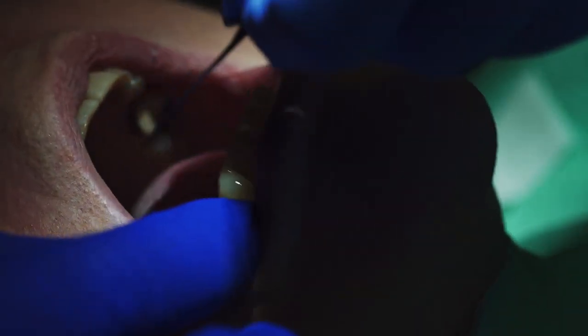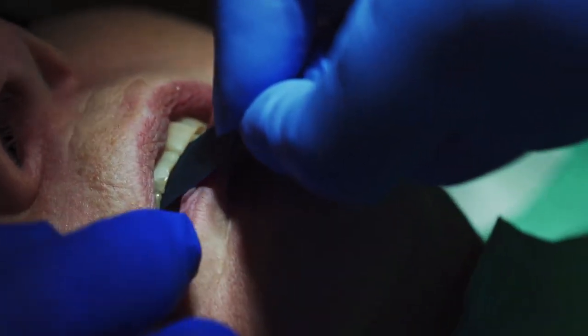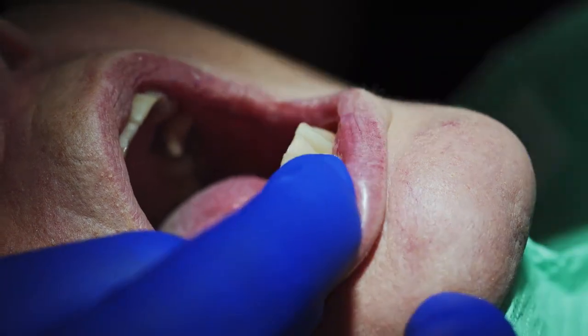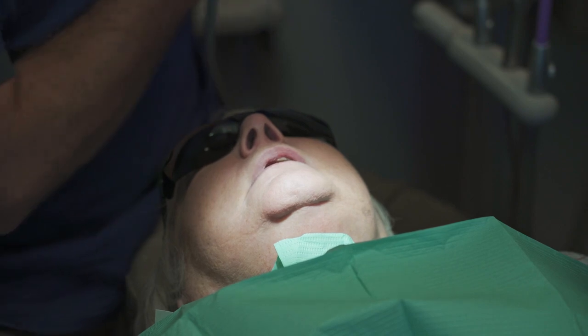I'm just going to have you tap and grind on this paper I have in your mouth. Go ahead and close. Bite and grind. Perfect. Now we'll polish it, and she is done.